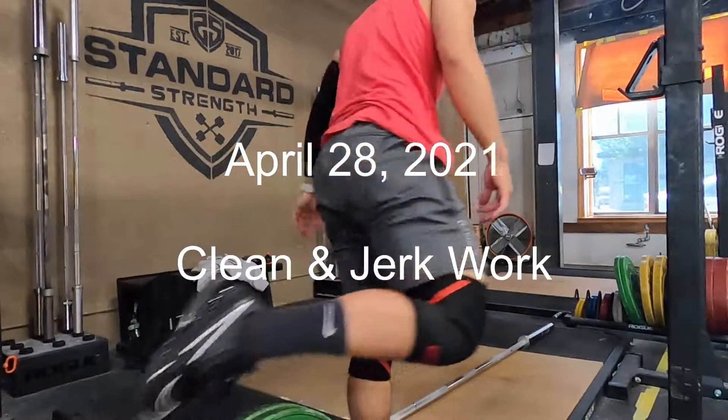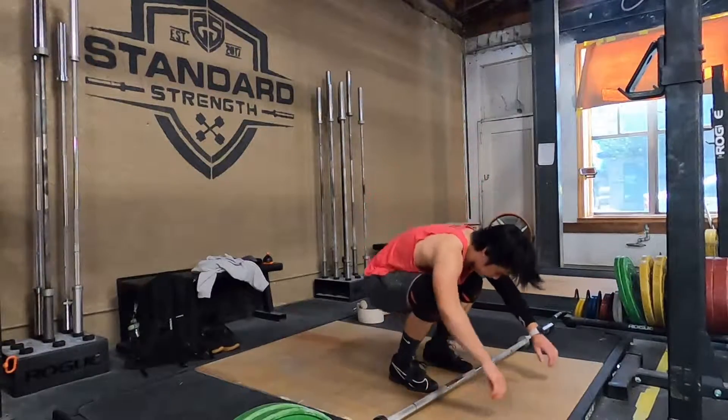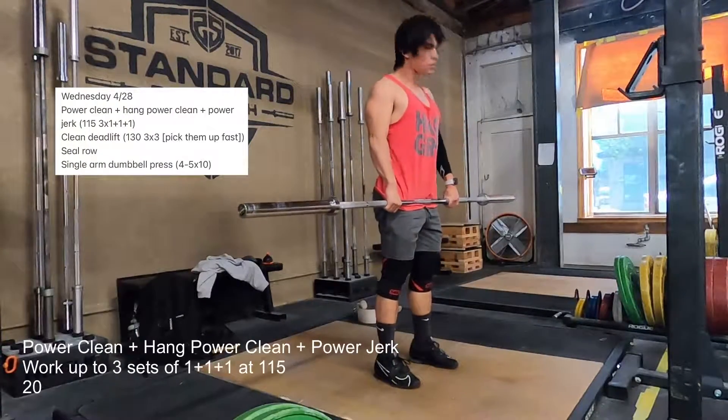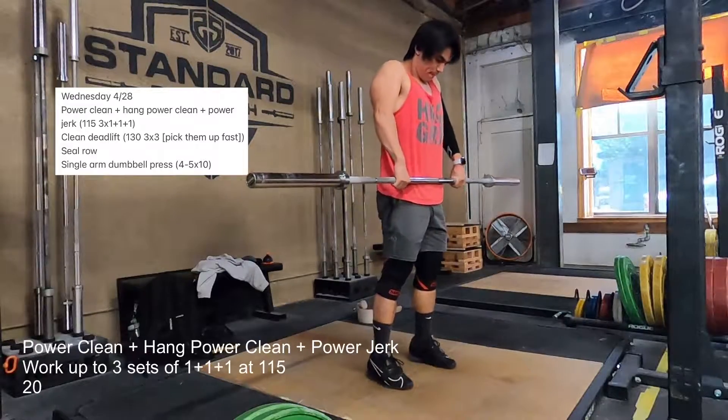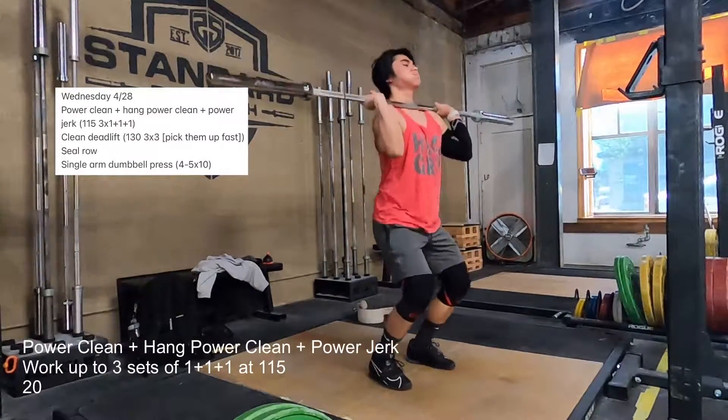Today is April 28th, it's Wednesday. Normally I lift on Wednesdays in the morning, and as you can see, it's not morning time here. It's actually right before I go to work.